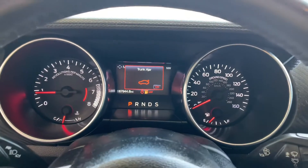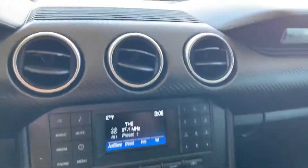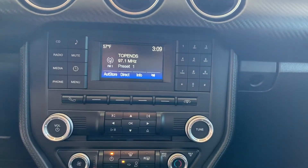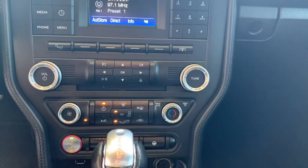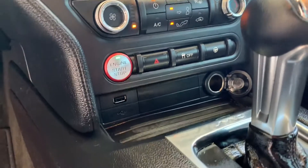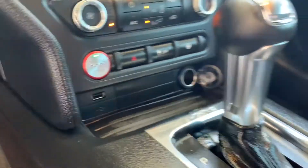There is your dash right there. You've got your air vents, your screen below that, some radio and phone controls, and your heat and air controls. And there's your stop-start button as well. And you get a 12-volt and a USB.